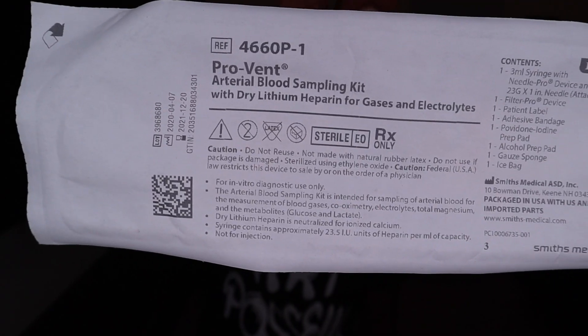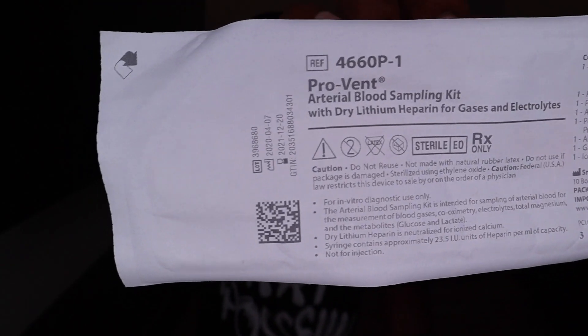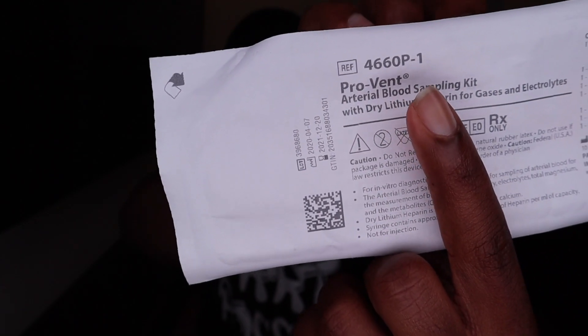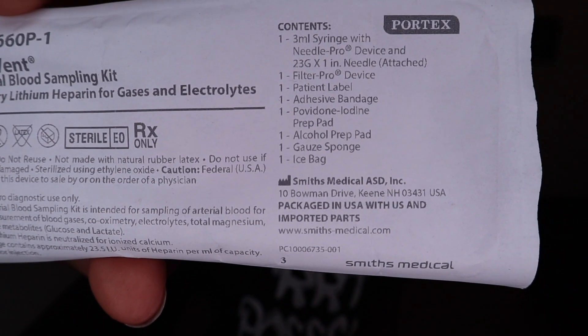Top ABG kit right here — Pro-vent 466. Don't forget, 466. This is my top go-to ABG blood gas kit. Over here you have the contents labeled right on the kit. It also labels everything that's in this blood gas kit for you. I already know it, and I have my own special way of how I like to go about it.